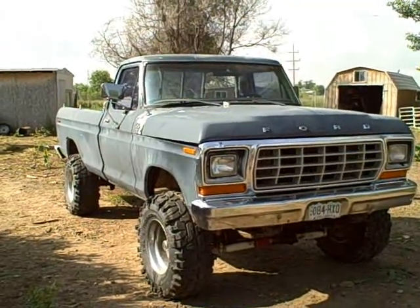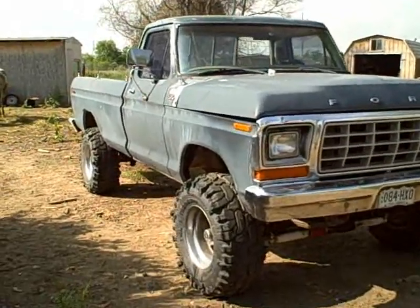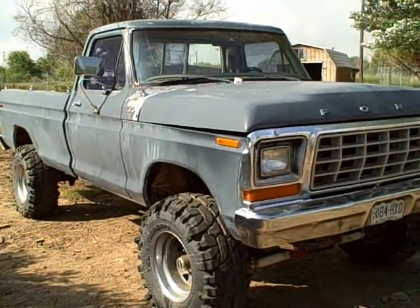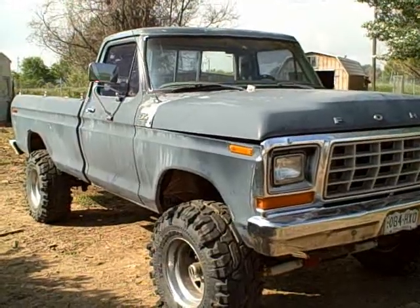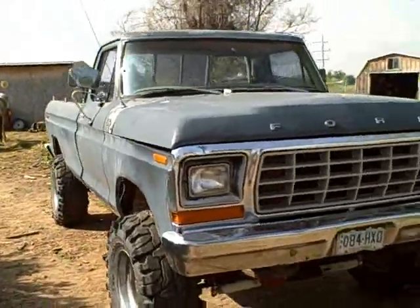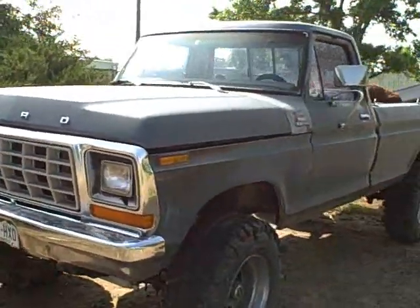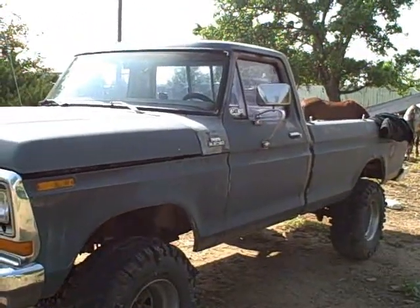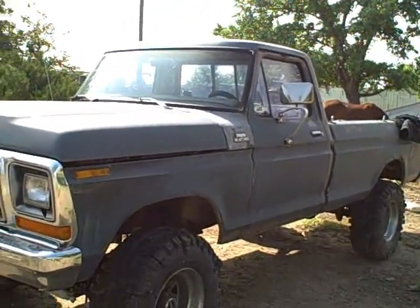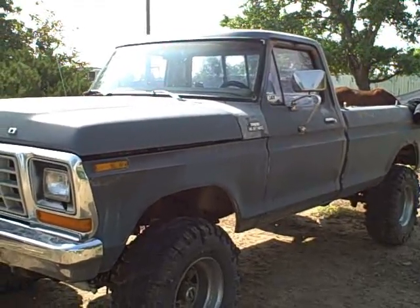This is a 1979 Ford F-250 — my first beefy four-wheel drive I've ever owned. I've had it about seven years now. Something unique that most people don't know: this particular year and model did not come equipped with a 460. This one, by some chance, just happens to have a 1969 Lincoln 460 — the high horsepower model.